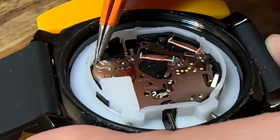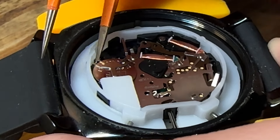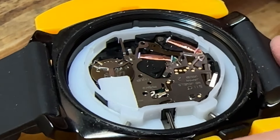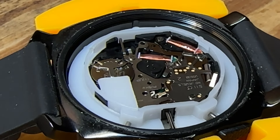Let's go ahead and get this clasp locked back in place. Everything looks seated — that little tab there is locked into place, and I'm already hearing the ticking noise, which is a good sign. Let's go ahead and get this back cover on.